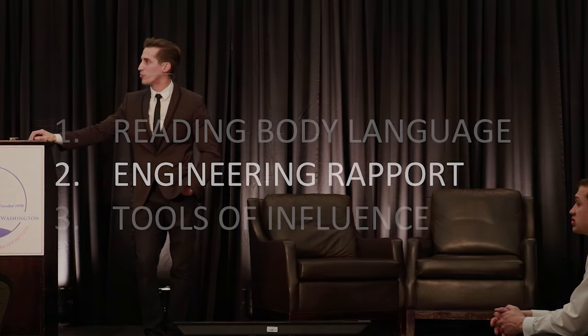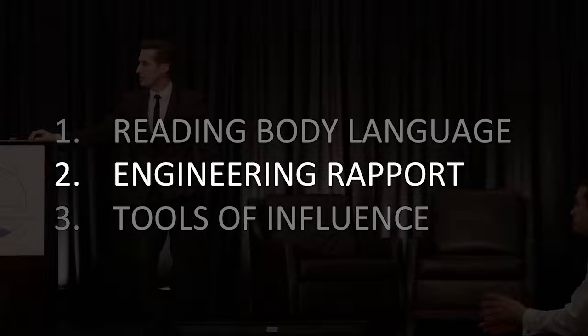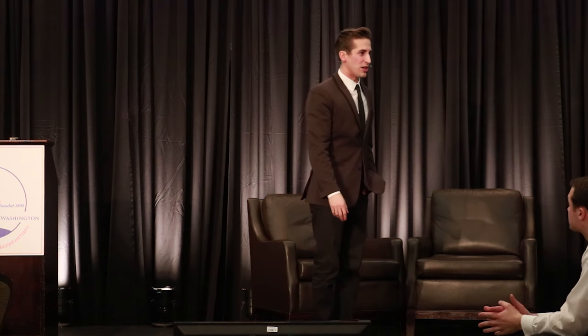We're going to step into engineering rapport, and this will dramatically improve your conversations and relationships. Rapport is the feeling you have when you're talking with someone like you've known them your whole life — and you can actually recreate this simply by channeling the energy you want to have in that conversation. Think about the feeling you would have if you were walking out in a parking lot and you ran into a friend you hadn't seen in 10 years — someone you wanted to see.